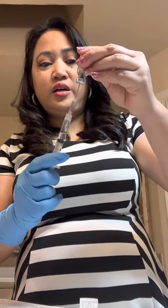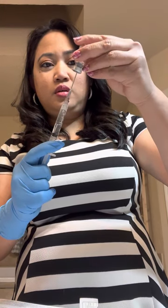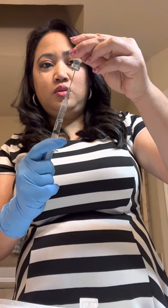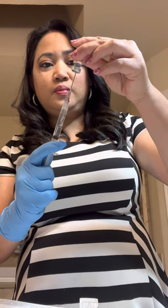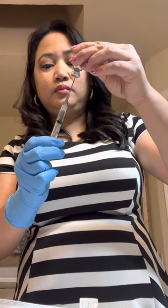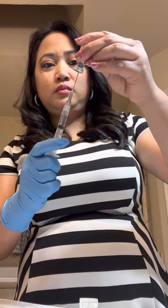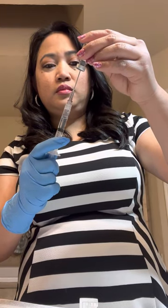My dose is 150 IU. You can't really use an insulin syringe because insulin only goes up to 100. For 150 IU, the volume is going to be exactly 2ml — so 150 IU equals 2ml or 2cc.